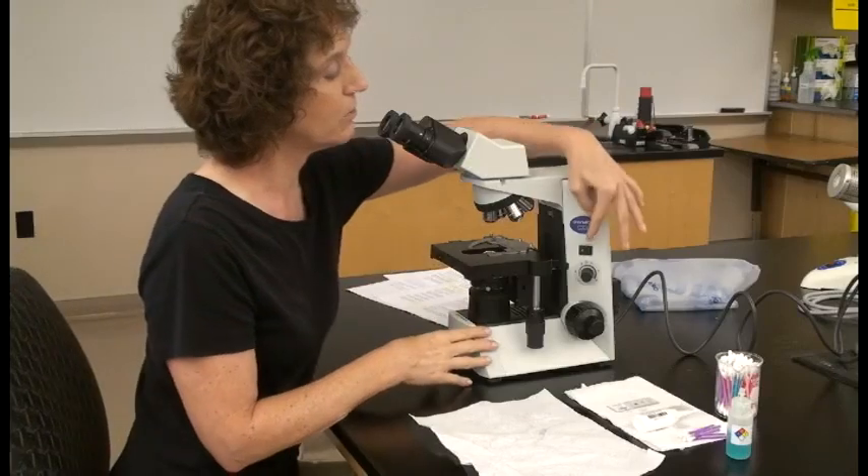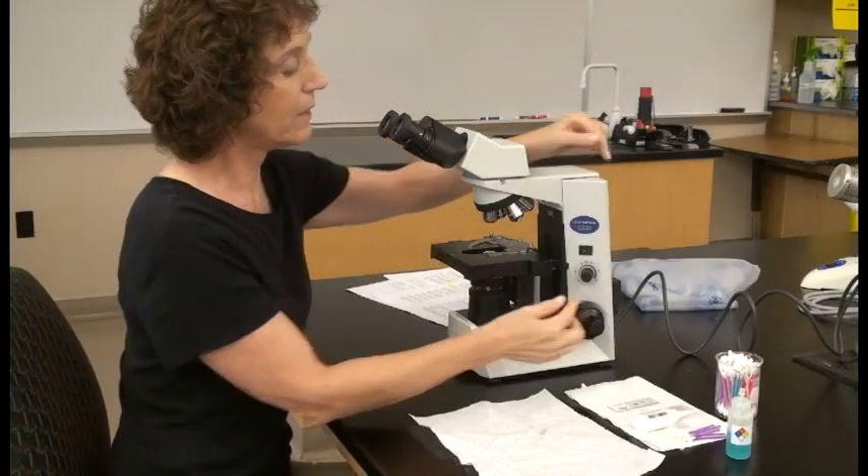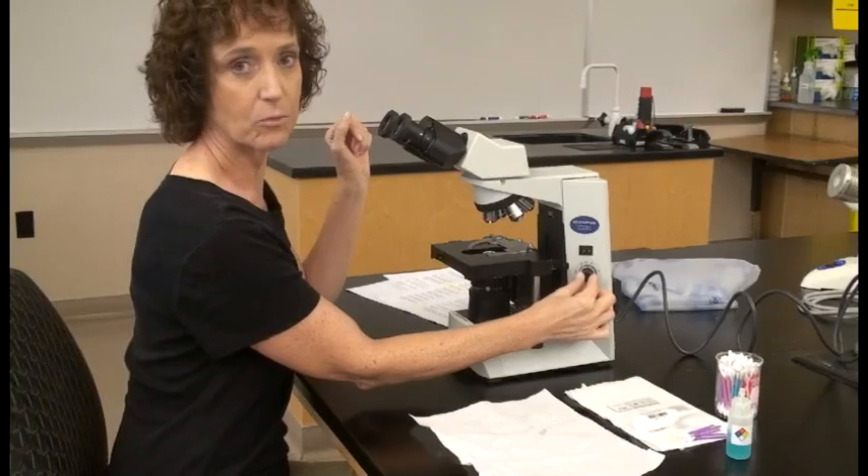Now we want to have some light going through this, so we're going to turn on our main switch and then increase the intensity of the light using the rheostat.